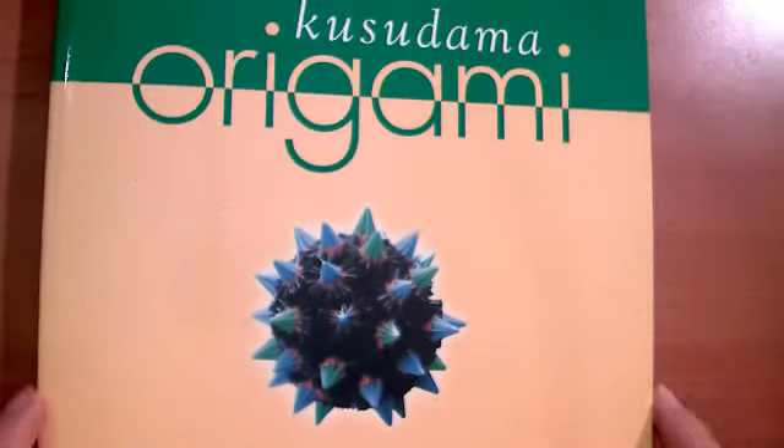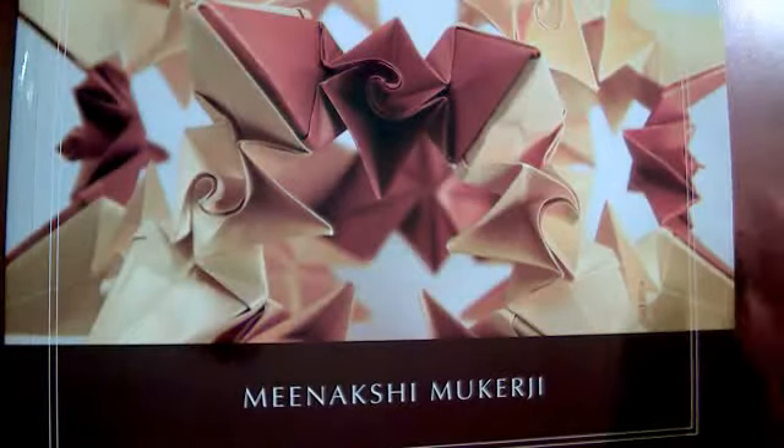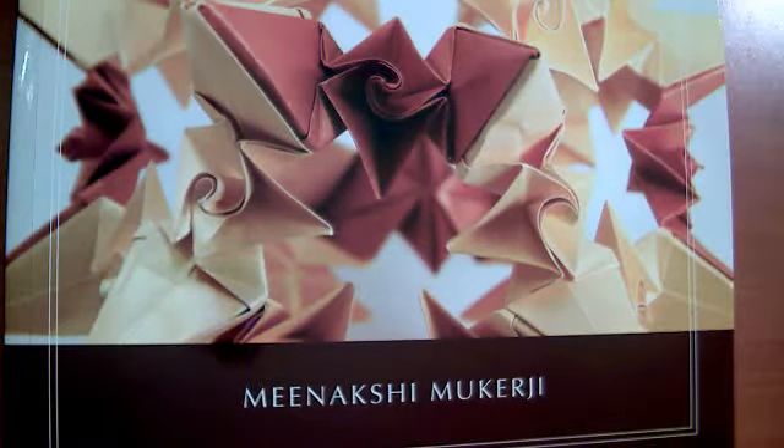Two books that I would highly recommend, particularly if you're interested in modular origami and that served as sort of the inspiration for the paper quilt pieces: Kusudama Origami and Origami Inspirations. Both of these books are awesome. They're beautiful — there are some gorgeous modular pieces in both of them.